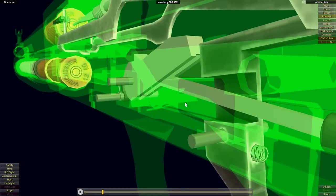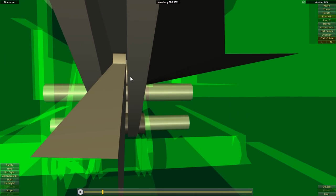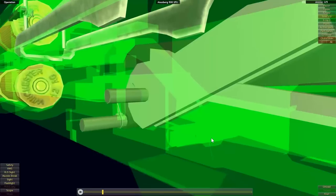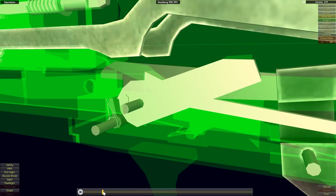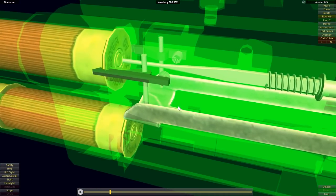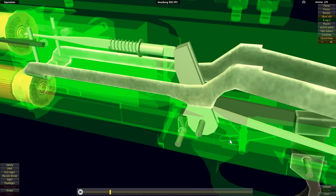The bar comes into a cutout in the middle of the hammer, where a rounded bar extends across the inner cutout. A wrench-shaped cut in the end of the driving bar pushes up on that rounded bar on the inside of the hammer, pivoting it up and around, eventually striking the back of the firing pin, driving the firing pin into the primer of the shell, and sending the shot down the barrel.